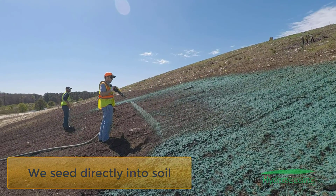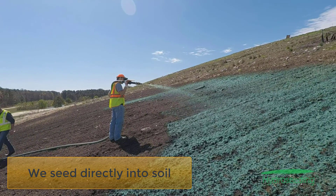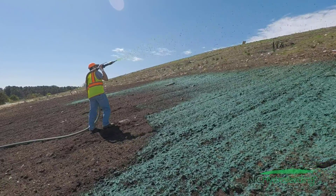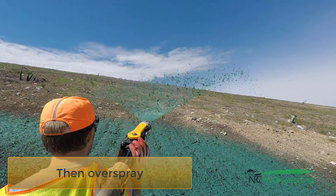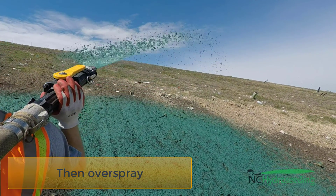We just couldn't get this high with our medium hydro seeder receiver. So we will spray directly into the soil and then cap that soil. Here you can see us doing the overspray. The intent is to have 100% soil to mulch contact.